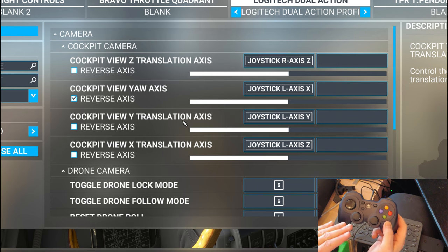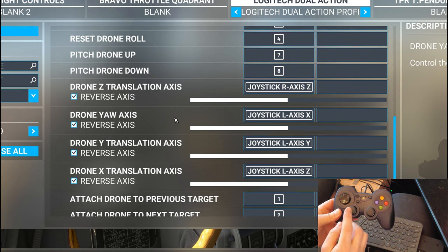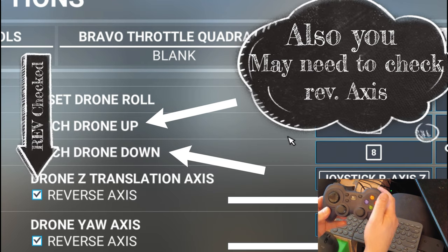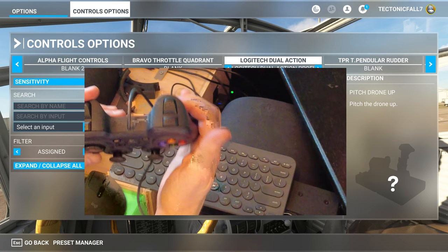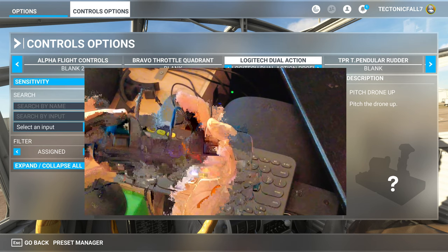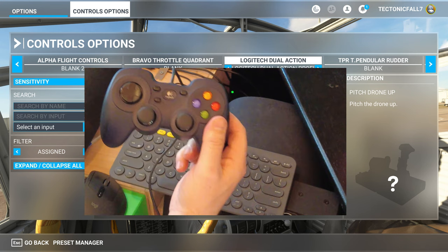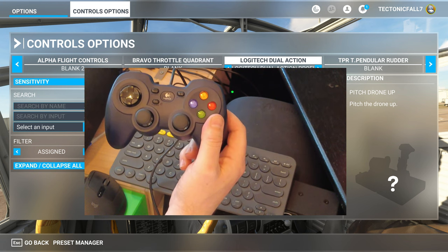Now that those are set up, let's move down to the drone camera. For the drone camera I've got pretty much the same setup for the left and right joysticks, but I've added a pitch up and pitch down. For the pitch up and pitch down I'm using the buttons on the back side of the controller — you can pick whichever ones you want. That's handy when using the drone camera because when you want to get really good shots, you need to be able to pitch that drone up and down.